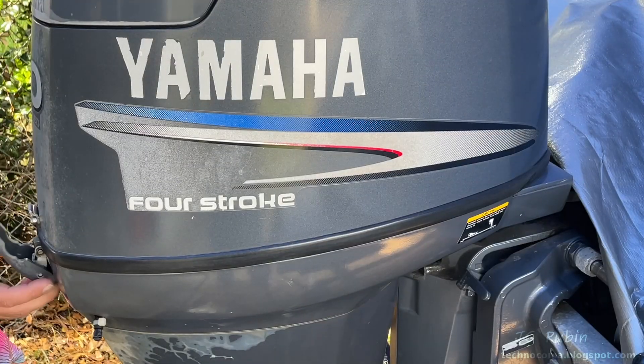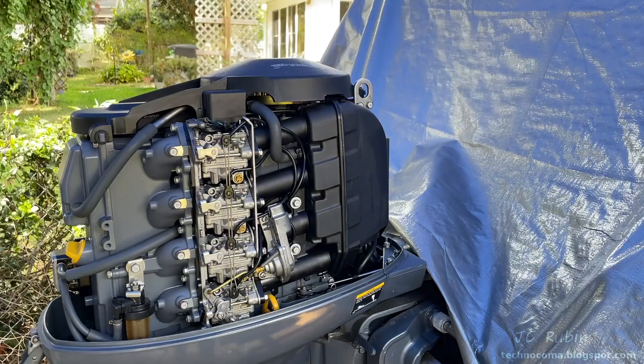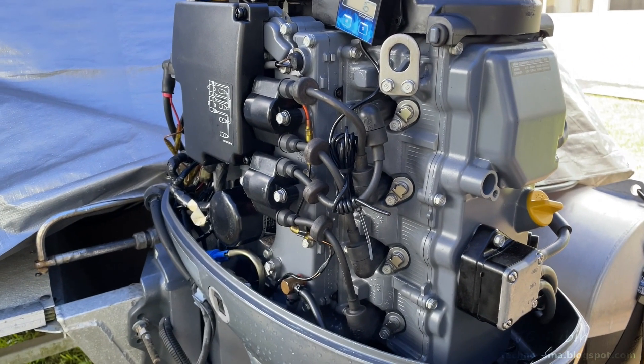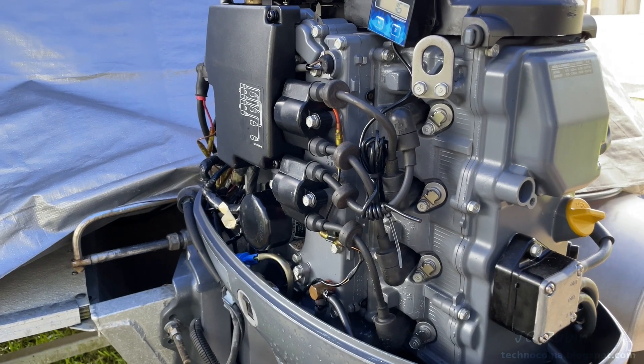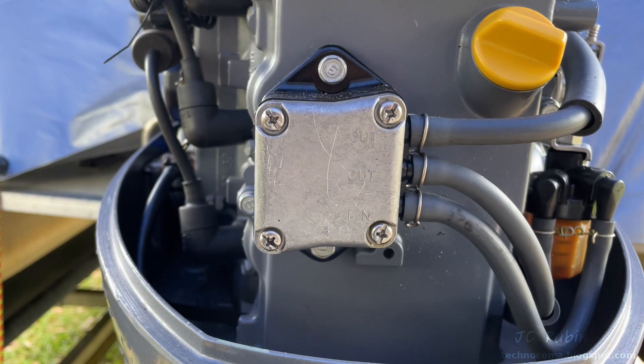We'll unsnap the top cover and have a look inside the engine. We'll be removing the carbs for cleaning and service, but let's take a quick tour. On the left-hand side, we see our oil filter and ignition components — we're not going to be dealing with that in this video. Here on the back, we see our fuel pump.